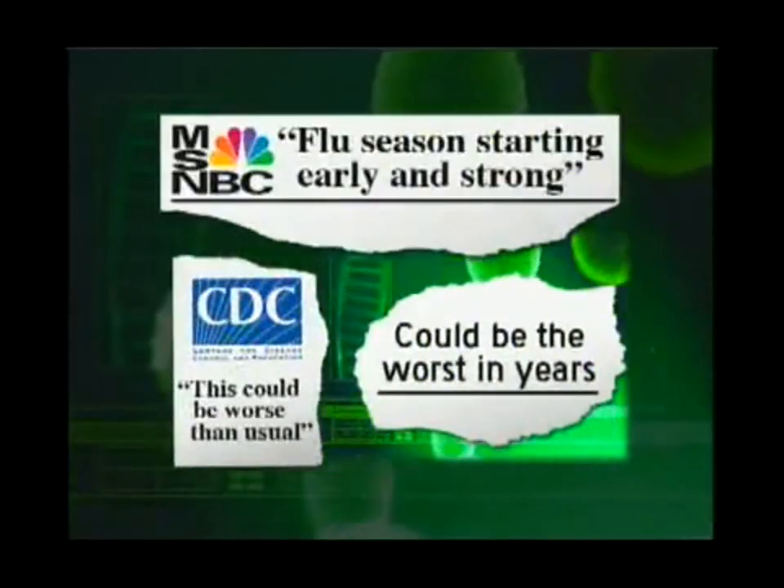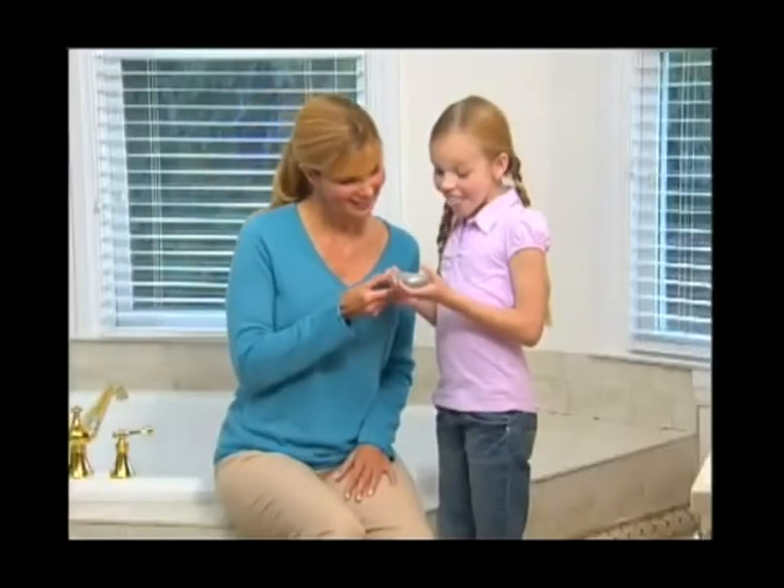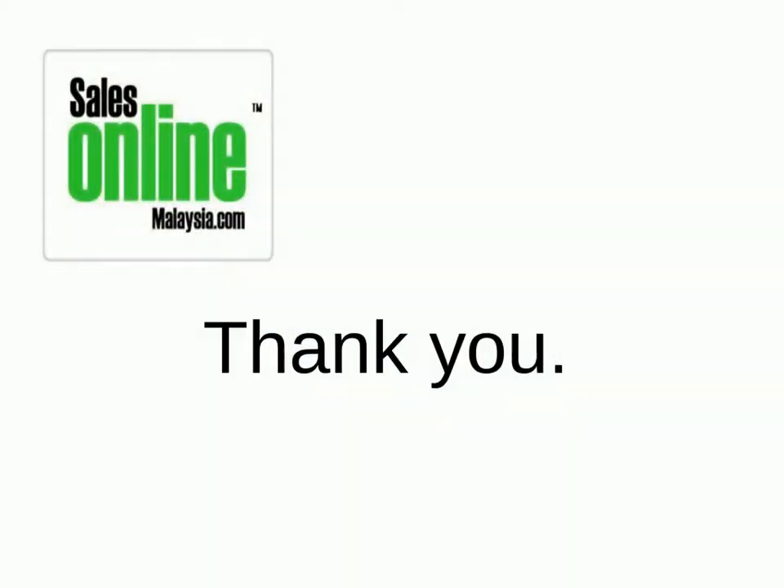I recommend Zero Germ to my patients because it kills harmful bacteria on your toothbrush in less than 6 minutes. This flu season could be the worst in years. Simple rinsing won't kill dangerous germs on your toothbrush. Don't take chances with your family's health. Now, blast away germs and viruses with the new Zero Germ.